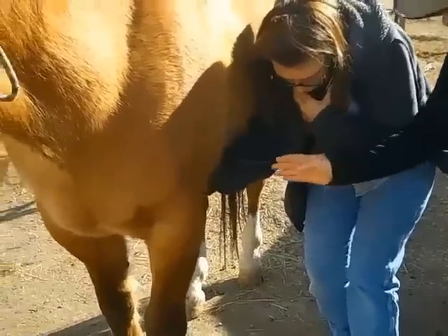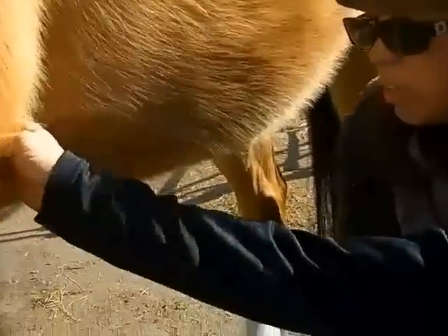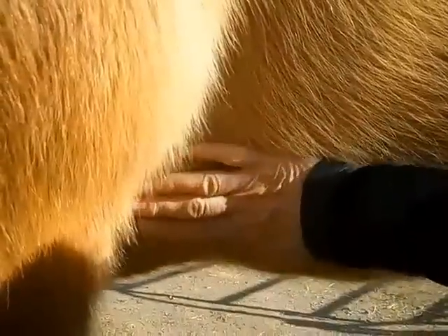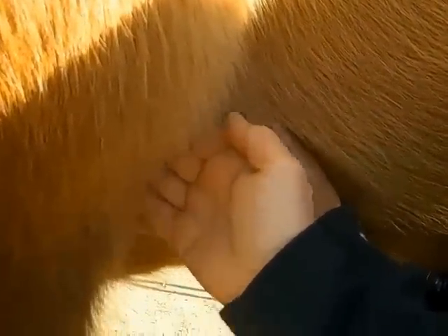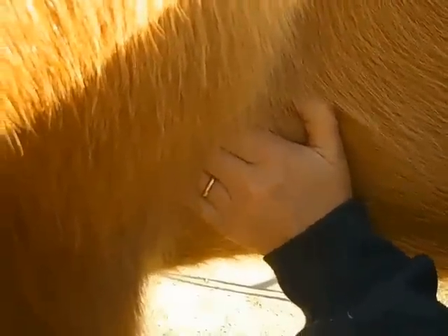The next thing I do is I feel for the point of the elbow — right there. And then you want to be about a hand's breadth above the lowest part, about a hand's breadth up. And then you want to go underneath this bone, which is the olecranon. There will be a test on that.